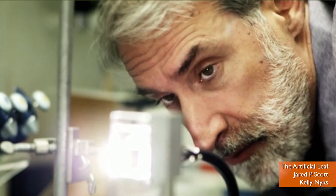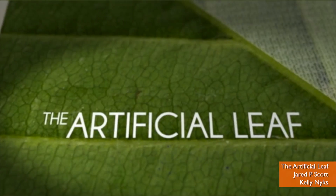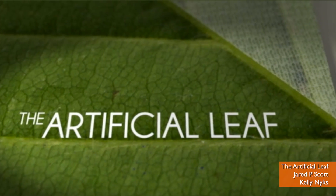With the help of filmmakers, Nocerra explains his ideas in a short film, The Artificial Leaf, which recently won an award at a GE film festival.